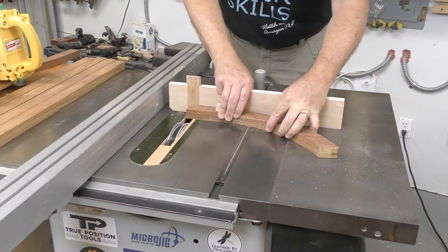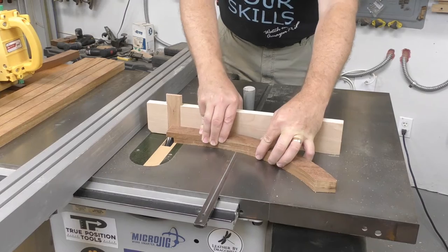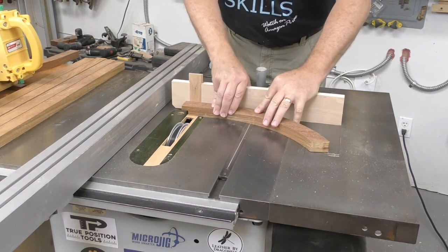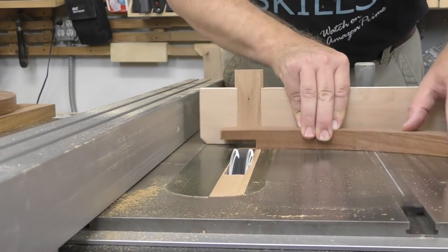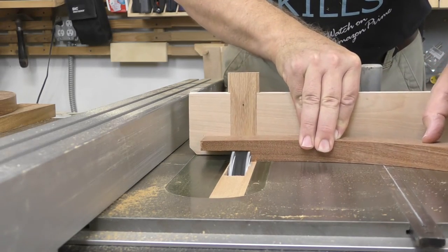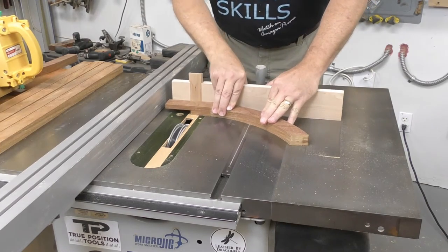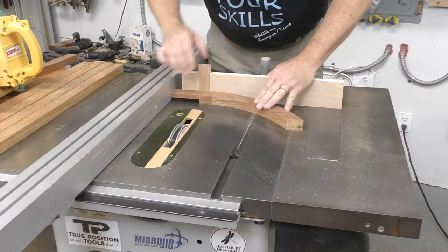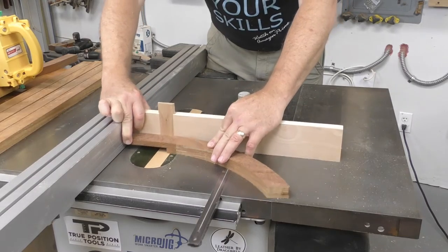The half laps on the curved feet require a little more care — the saw setup is exactly the same, but the only straight reference section on the foot is where the half lap will be cut. As you form the half lap, you'll need to make sure that straight section remains tight against the miter gauge. At the end, hold the part close to the rip fence; if that makes you nervous, a small clamp can be employed.